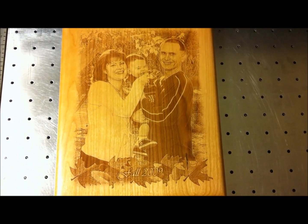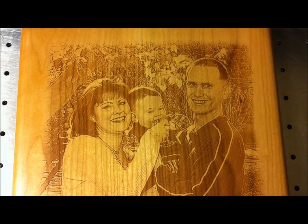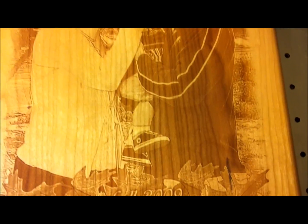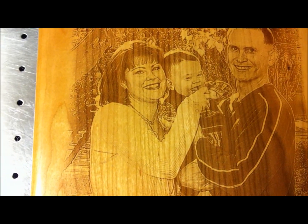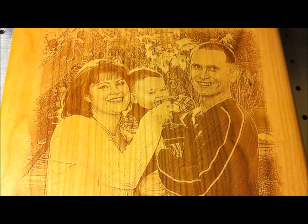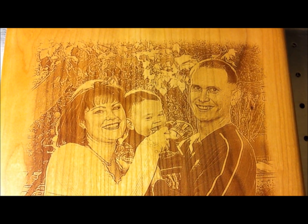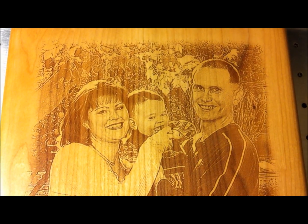All right, so that's the completed version of the cherry plaque. Looks pretty good. As you can see, the grain on the cherry plaque is heavier than on the alder plaque — it does have more streaking in it, and that is the downside to it. Just quickly looking at it, it does look like it's slightly darker than the alder plaque, and it has more of a reddish tint to the engraving. Detail is really good. So what I'll do is I'll include a photograph of both plaques side by side for a comparison, and we'll let you be the judge.